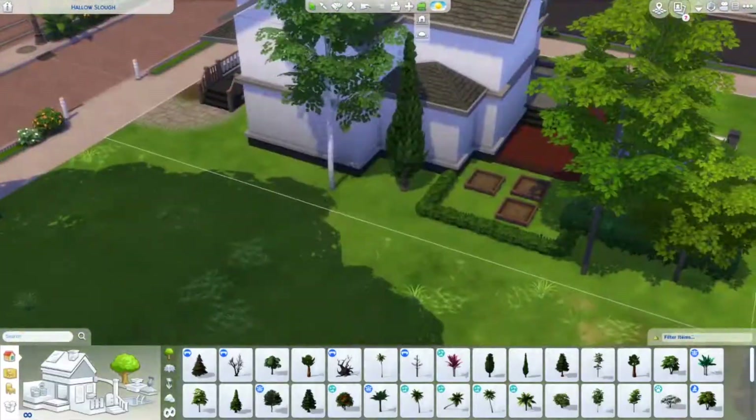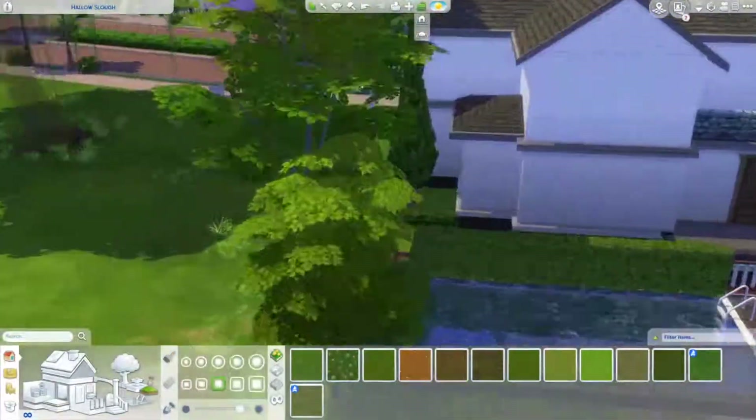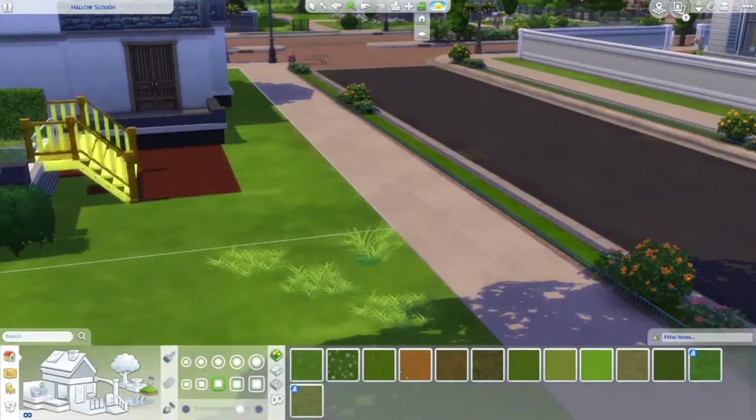I add some trees around the lot, and I think the trees really bring life to a lot — I think they make the build look so good.